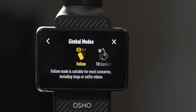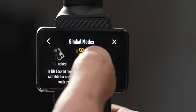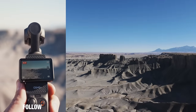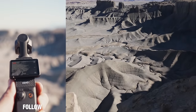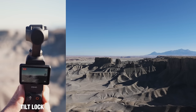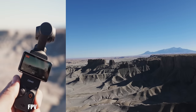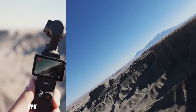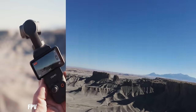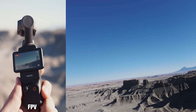The last button is gimbal modes: Follow All, Tilt Lock, and FPV. In Follow mode, it follows both tilting up and down and panning left and right. In Tilt Lock, it only follows when you pan left and right, but your tilt stays level at the horizon. In FPV, the camera twists left and right so the horizon dips in either direction, and it also follows your tilt and pan axis. I'll explain this in more detail so you understand how to use these modes to get the best footage.